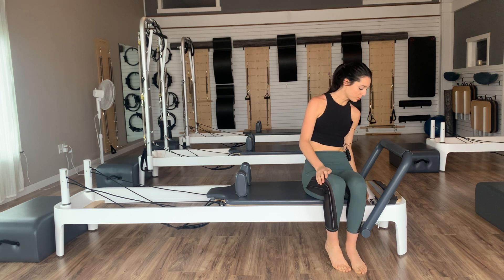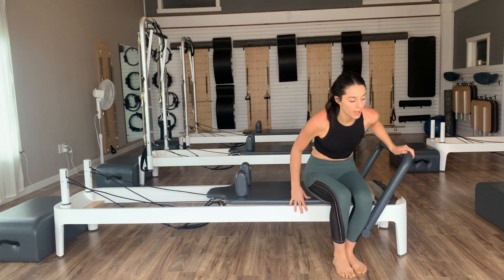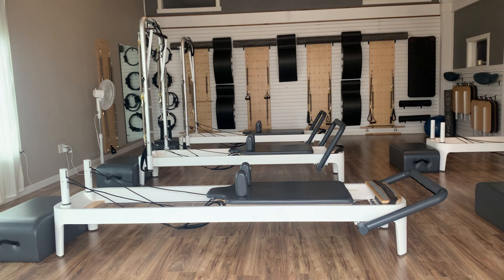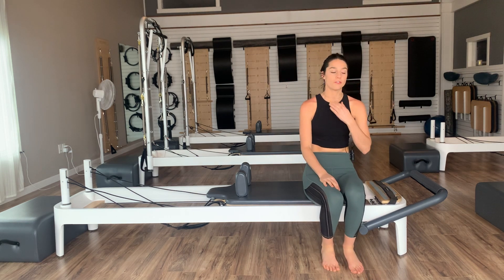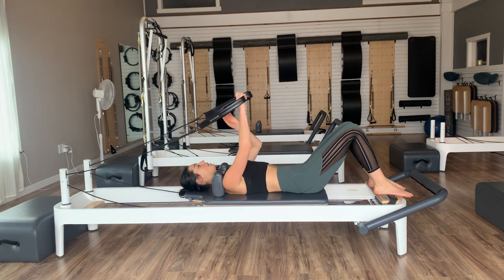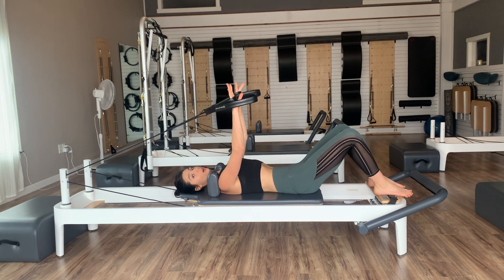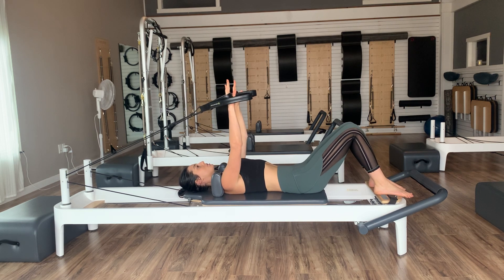We'll go to a middle red spring. If you'd like a little extra work for your arms, feel free to go a middle red and a yellow. Pop the foot bars all the way down. Once the foot bar is down, lie yourselves back down onto your reformers and reach back to grab a hold of your short loops. If you added the extra yellow spring and want it lighter for your arms at any point, feel free to grab your long loops instead.